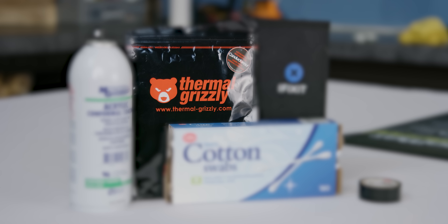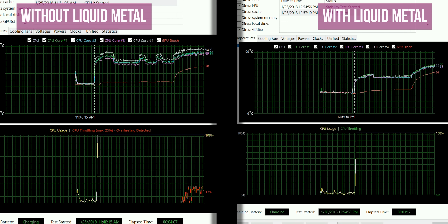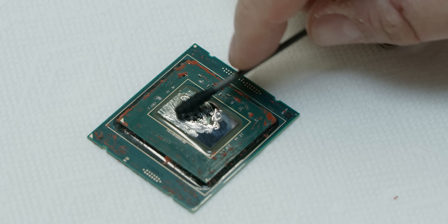Thermal Grizzly's Conductanaut liquid metal thermal interface material offers maximum cooling performance. Check it out and keep things cool at the link in the video description.